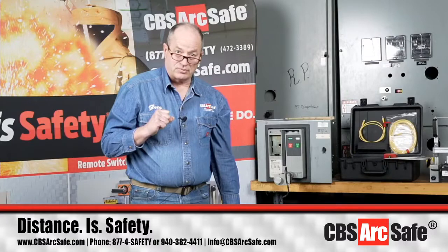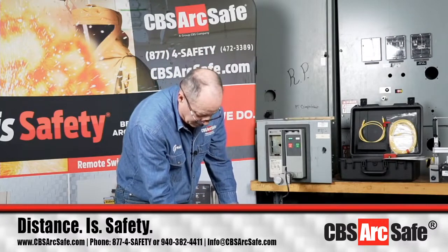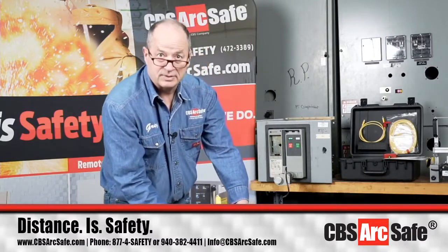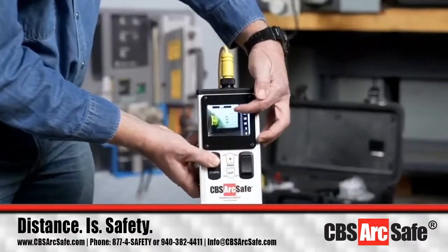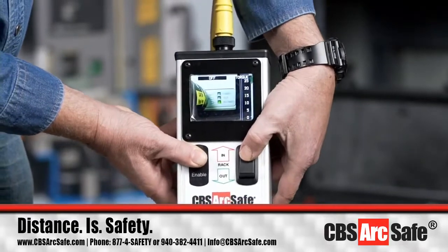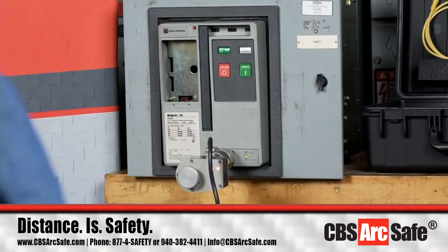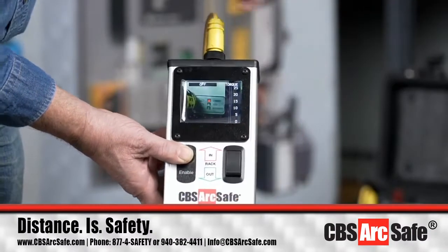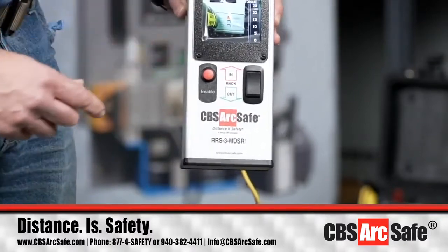Now we're going to rack this one in by holding down our Enable button. You'll be able to watch the color indicator change as the breaker racks in. You can see that the breaker is fully racked in here — we're at the connected position.